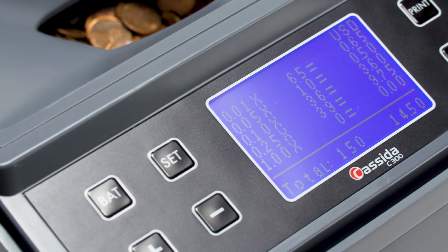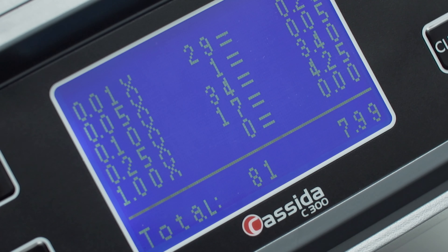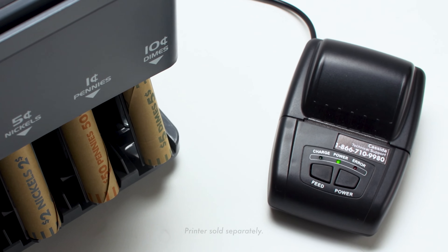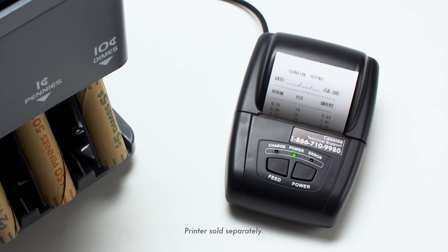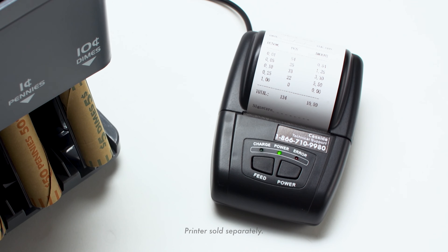So how do you keep track of all this? A large, easy-to-read LCD screen displays the number of coins counted, total dollar value, and the dollar amount for each denomination. Pair the C300 with a Casada thermal printer, and you can print out a detailed receipt of your daily count for bank deposits and record-keeping.